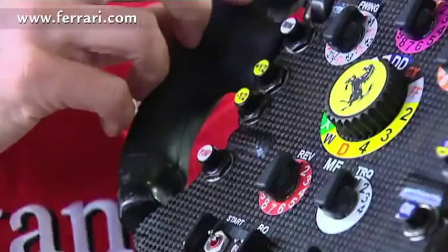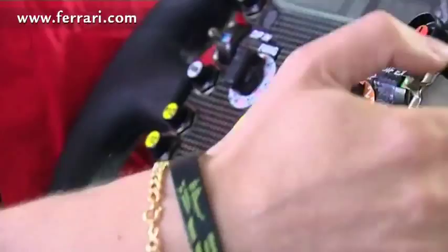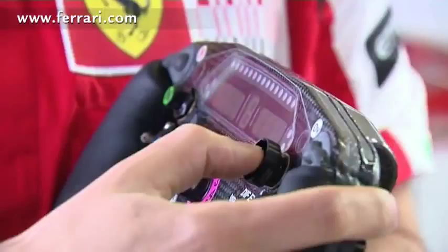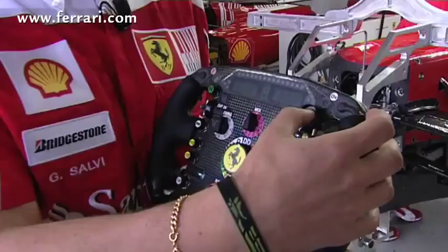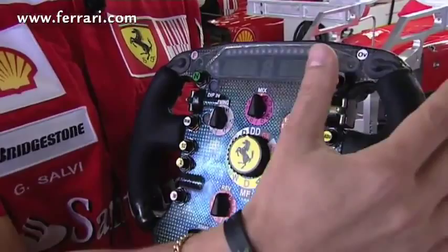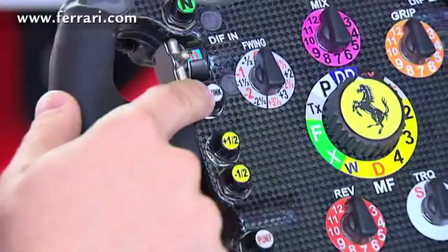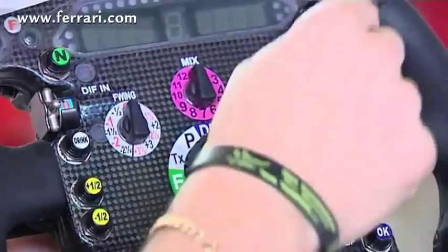There are some more buttons. This one here says L — it's the limiter. The drivers press it when they enter the pit lane; it's a speed limiter for the correct speed in the pit lane. There's the N button for neutral, to put the car out of gear. The drink button so the drivers can drink. And then there are some other setups connected to the recovery — for example, the radio for communicating with us.